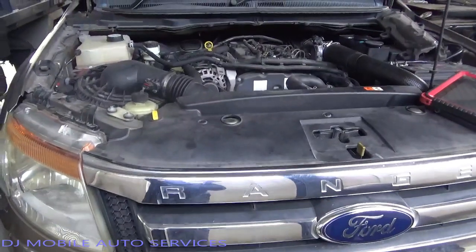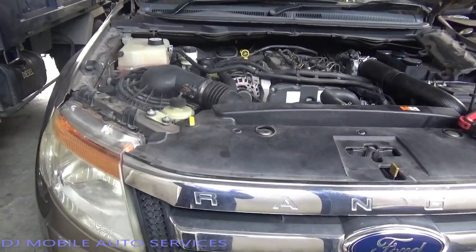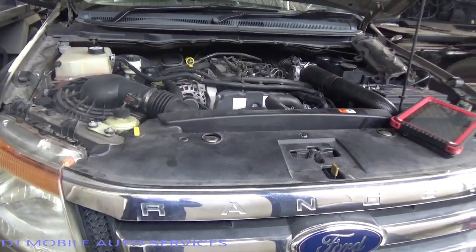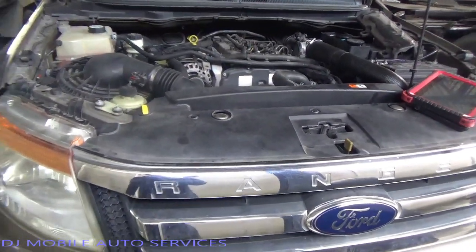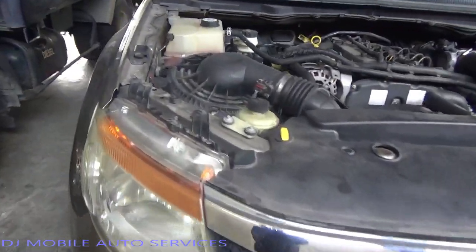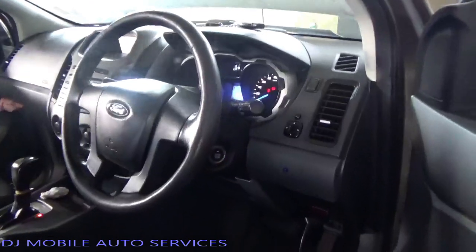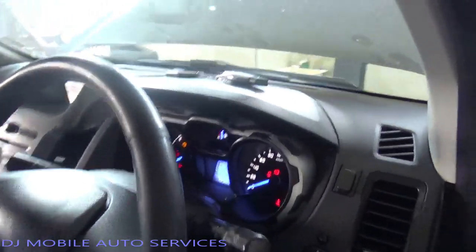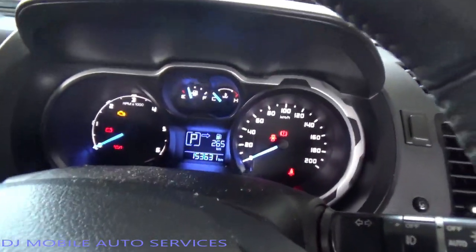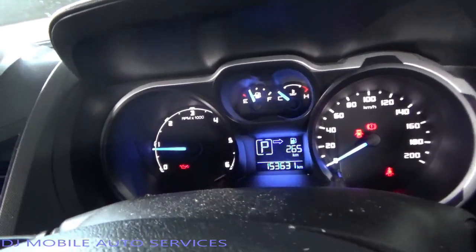We've got a 2013 T6 Ford Ranger. The customer basically took his vehicle to service and wasn't able to move it, so he towed it to his buddy's shop and they contacted me to help out. First thing I noticed when I got here - they tried to start the vehicle - the battery was an issue. I put my scan tool in and when I tried to start the vehicle, the oil light remained on while the vehicle was running.